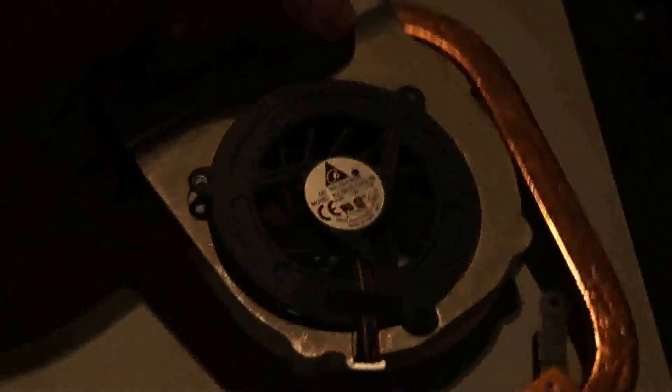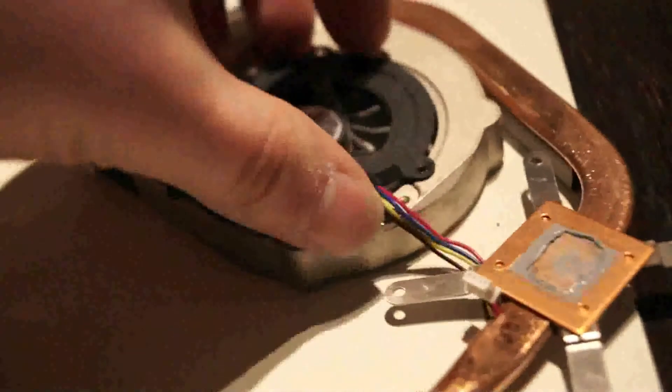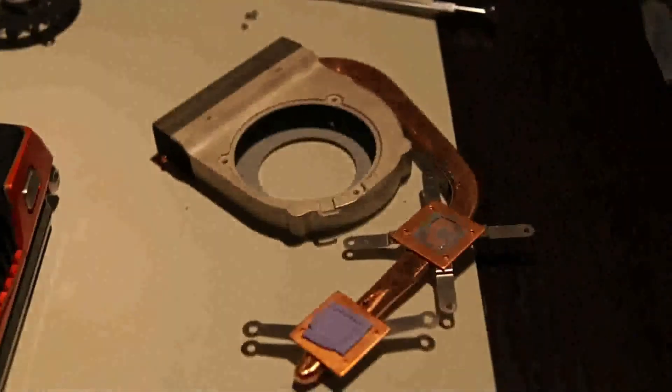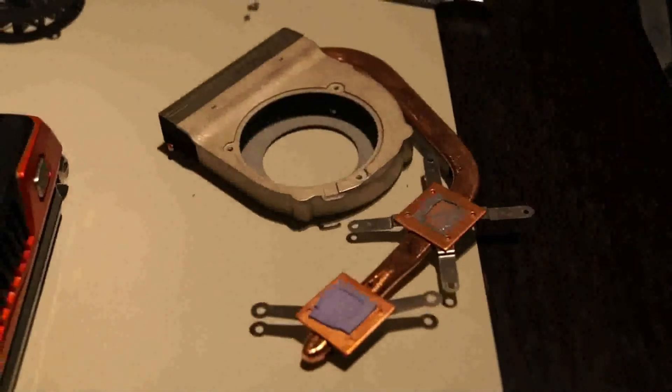The screws are loose — just push it up and take it out like that. Then you have to take these cables out here also. That's the heatsink unit, and now we just have to put in a new fan inside.